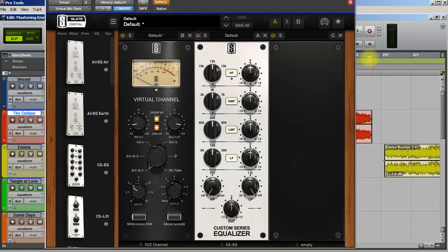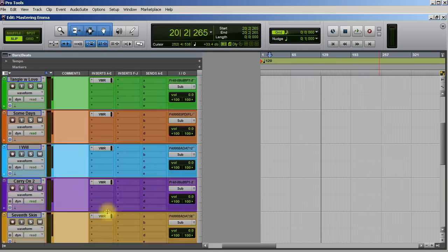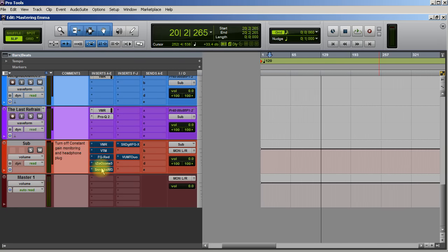What I normally do on the track is add a little bit of VCC just to get some vibe going. I feel like the vocal could be a little airier and a little brighter. One thing I'm going to do before I even get to that is right here — I have my Sonarworks headphone reference calibration running.